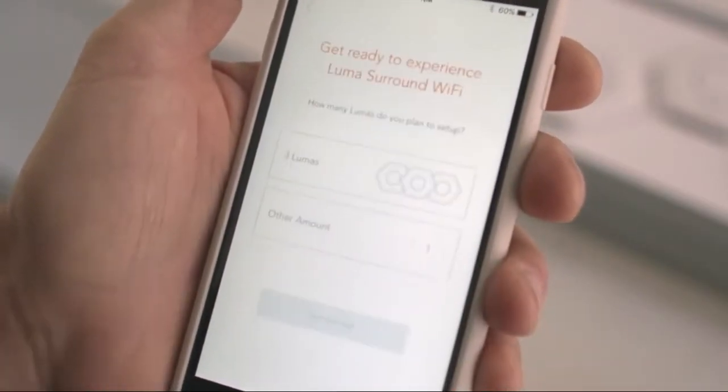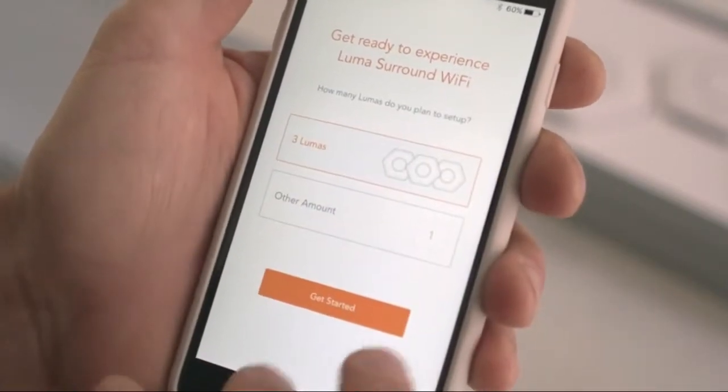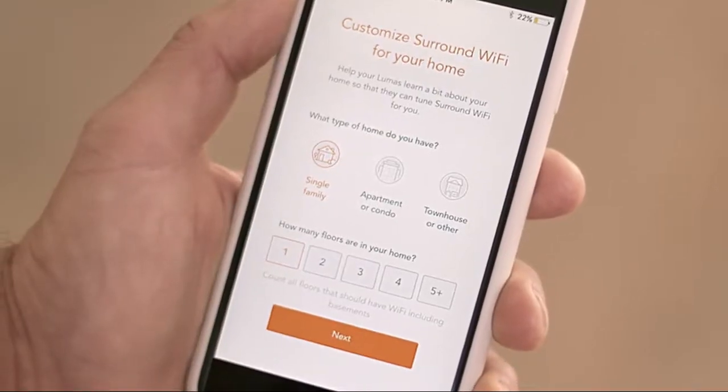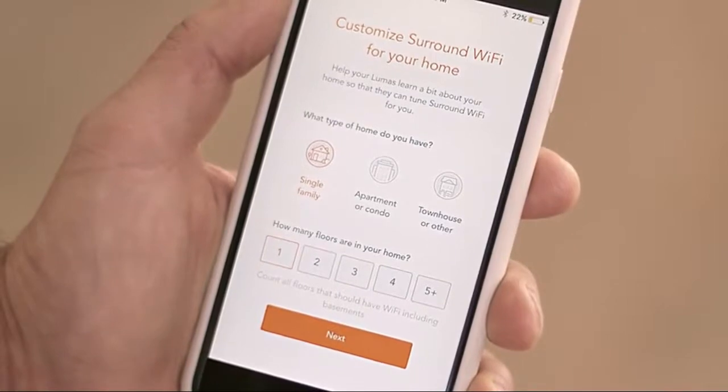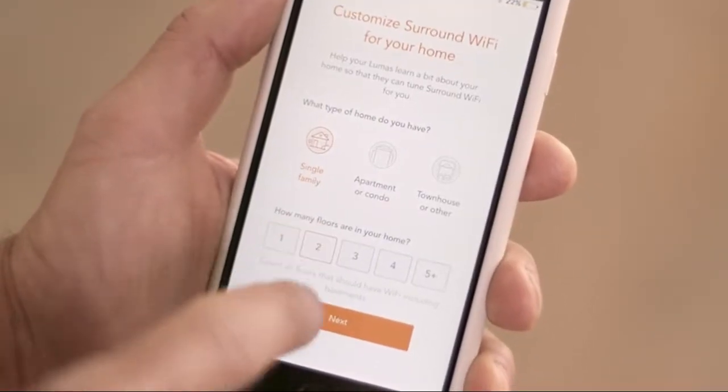First, tell Luma how many Lumas you'd like to set up. Then tell Luma what kind of home you have — a single-family apartment or condo, or a townhouse or other — and how many floors. This will help Luma create the perfect home network.